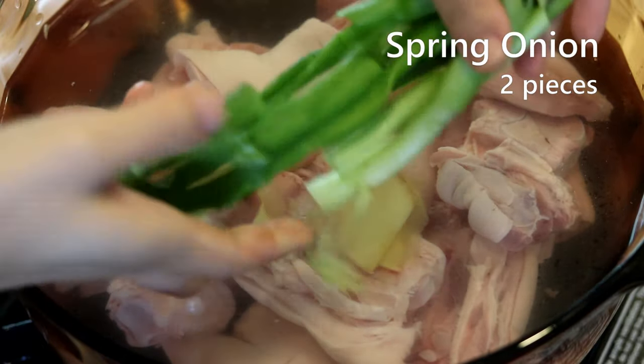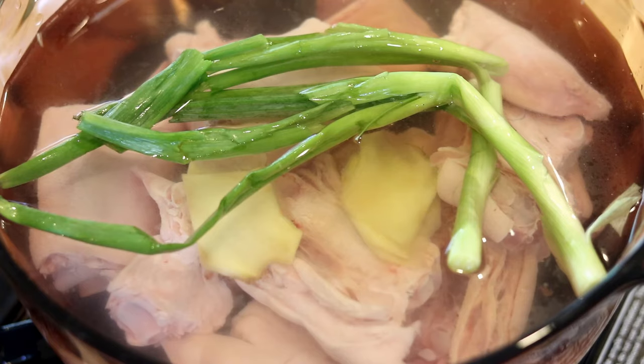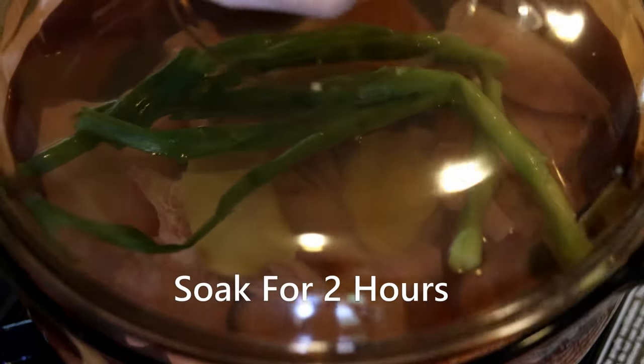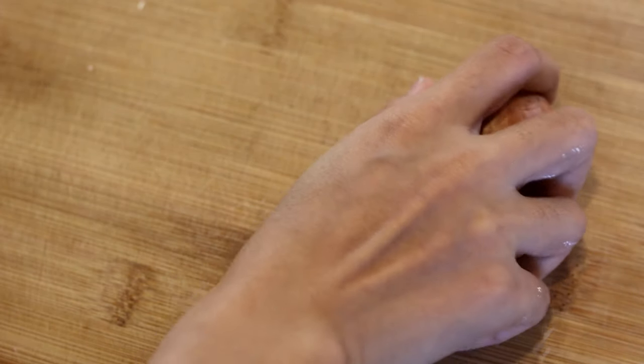I like to crush the scallion to release the flavor. Drizzle in two tablespoons of Chinese cooking wine, cover and let it soak for about two hours. This is an important step — pork feet have an unpleasant smell, and soaking will help to remove that. While waiting, let's prepare some other ingredients.